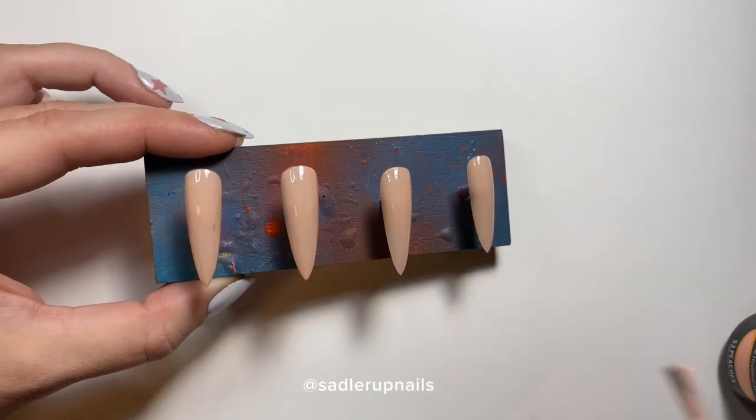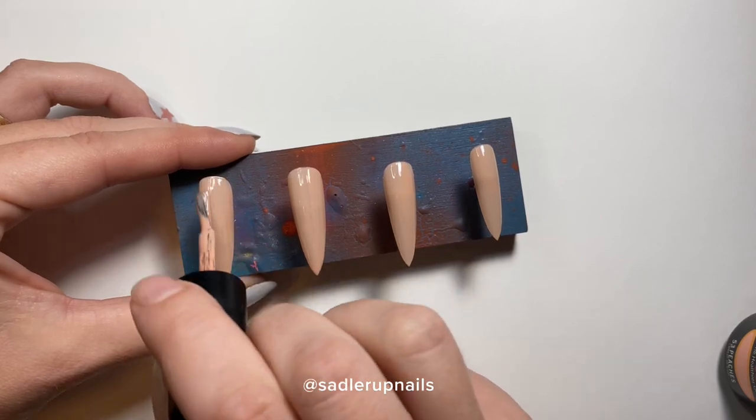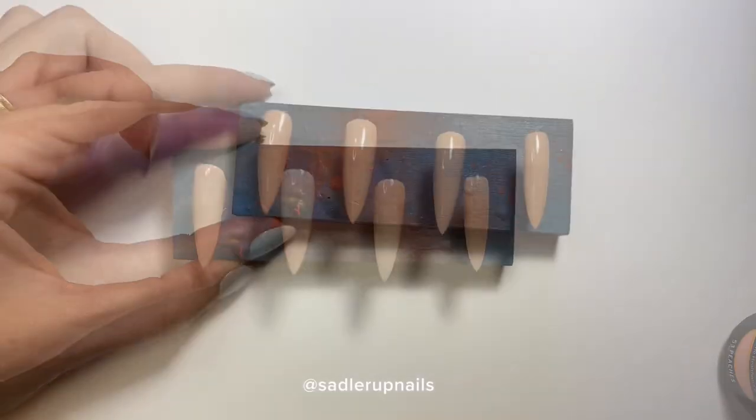I went over all the nails one last time because the polish was separating a bit, which is annoying.